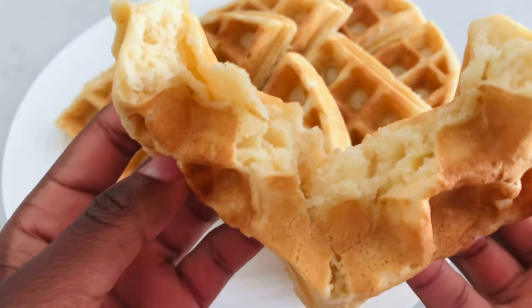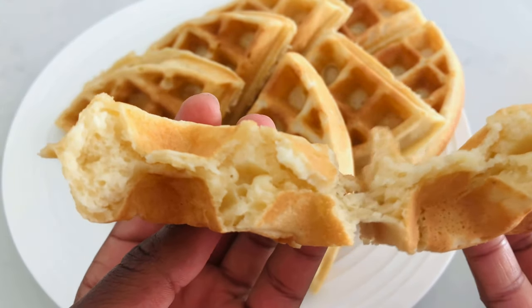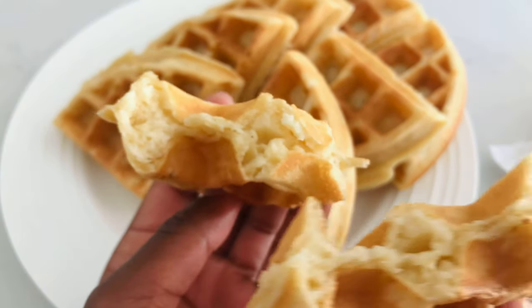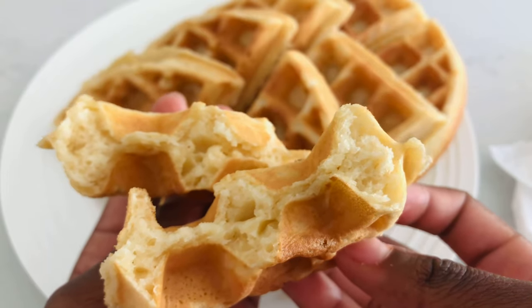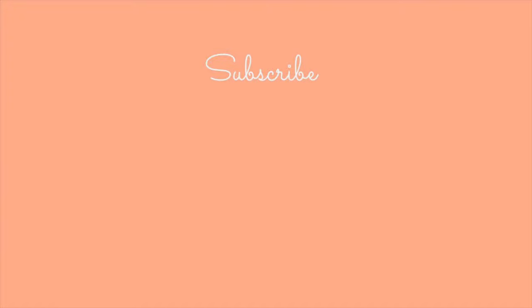This is the inside of the waffles. You guys can feel free to top your waffles with anything you like. That's the finished result! Thank you so much for watching this video. If you liked it, don't forget to give it a thumbs up, subscribe down below, and I'll see you guys in my next video. Bye!